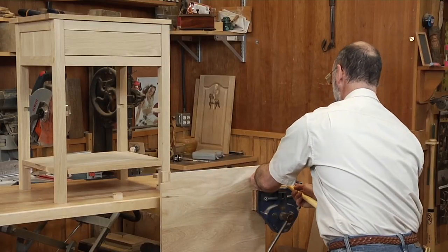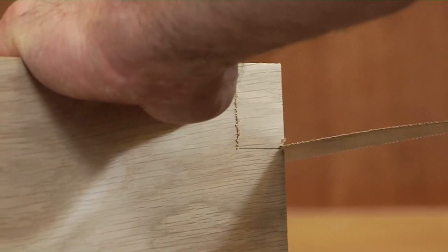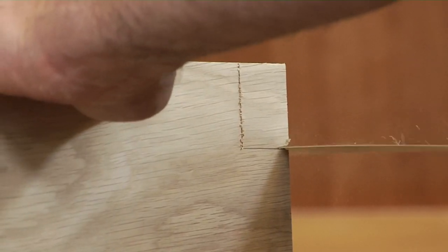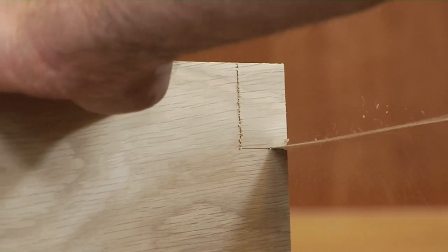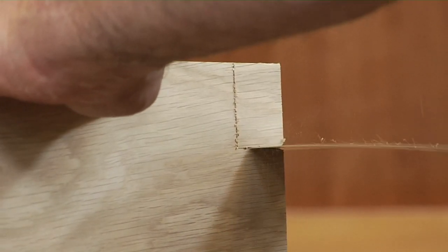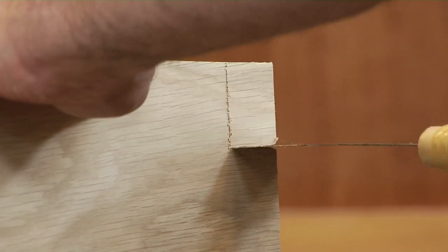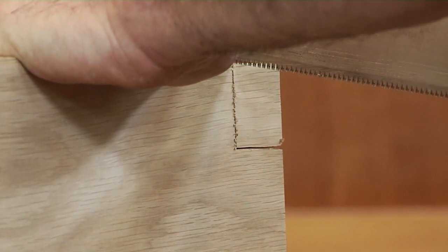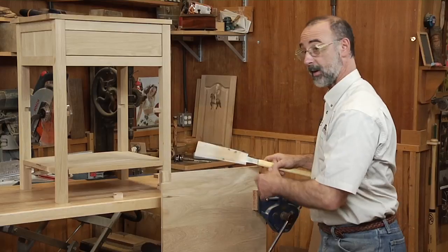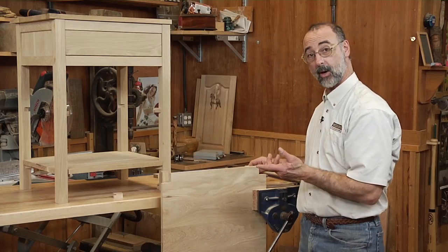And then using the other side of the blade, I come back for my rip cut. With our double-edged Japanese saw, we can make short work of notches that require both cross cutting and ripping.